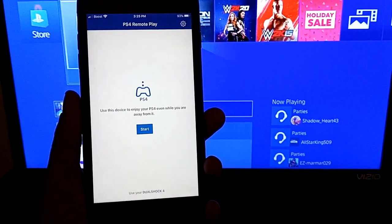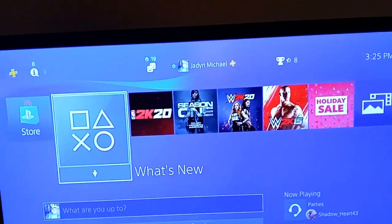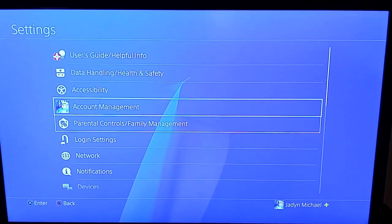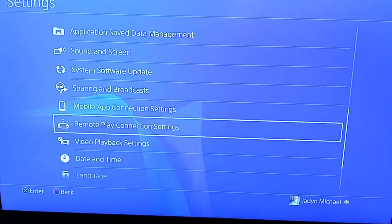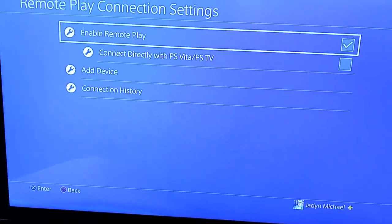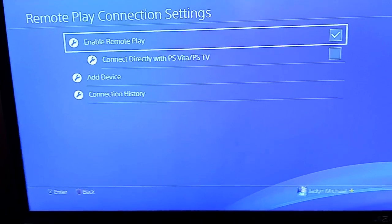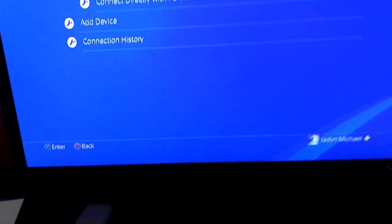You're going to need to go download this app — PS4 Remote Play. I already have it downloaded. But if it's your first time downloading, you're going to have to go to your settings, go to Remote Play Connection Settings, and then enable Remote Play and then add device. It'll give you some numbers to put in to pair it and all that stuff.